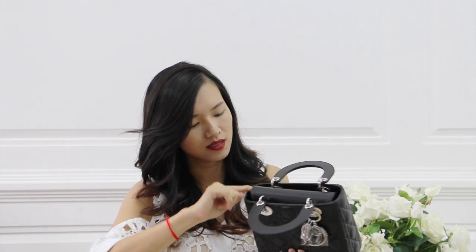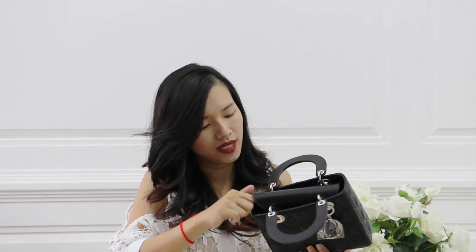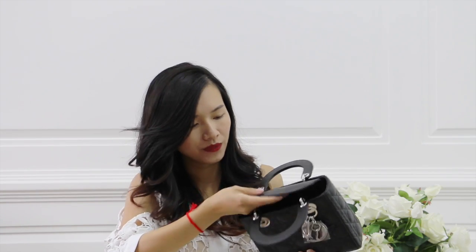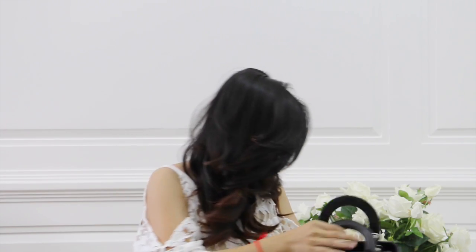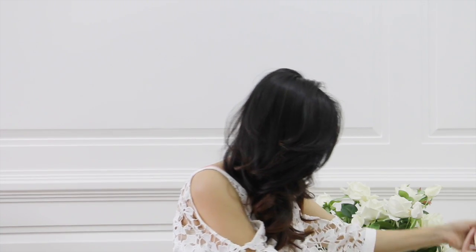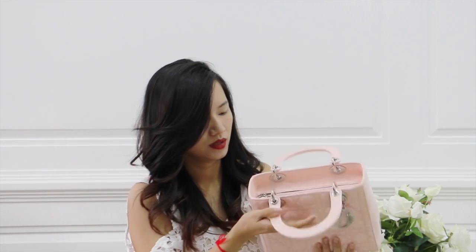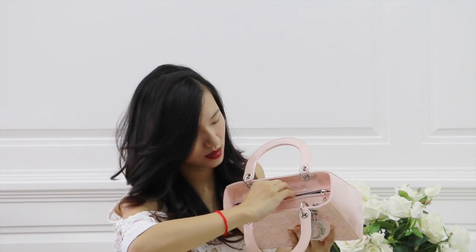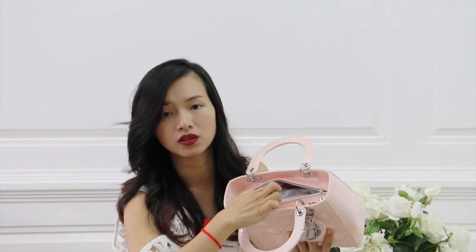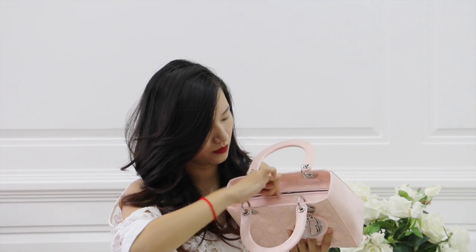What I don't like about the medium size Lady Dior is the opening — it uses a zipper. But what I like about this one is that the opening is like the mini: it has a metal flap for opening and closing the bag. The medium size zipper is a little bit hard to open and close, and that's the main big difference between the My Lady Dior versus the medium size.